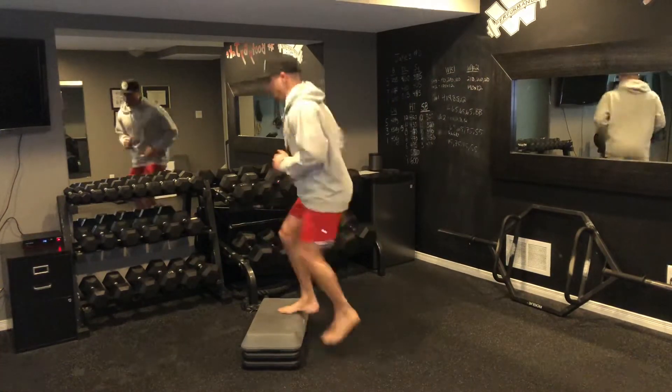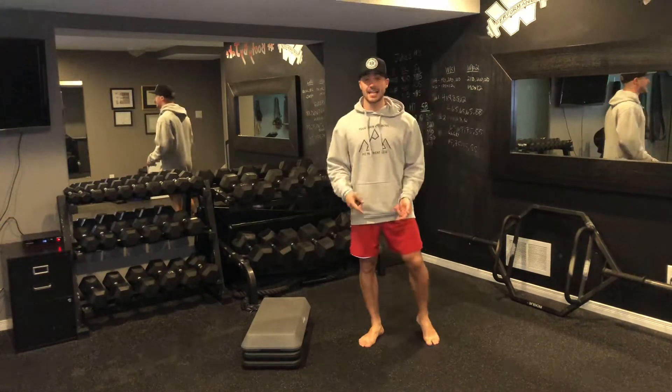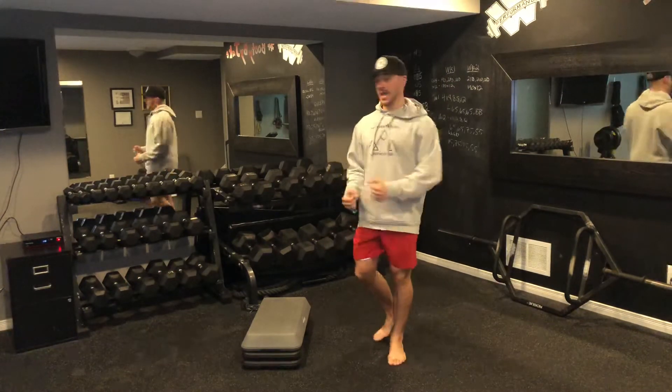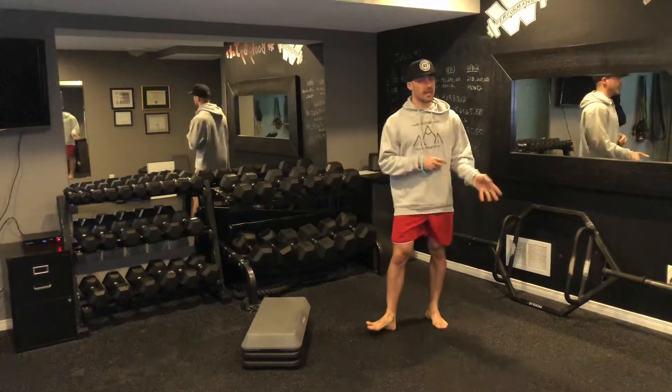The first exercise is stepping up and down, back and forth for your 20 seconds. The second exercise is high knees on the spot, driving up. I like to put my hands right here so I make sure I'm getting my knees up as high as I can.